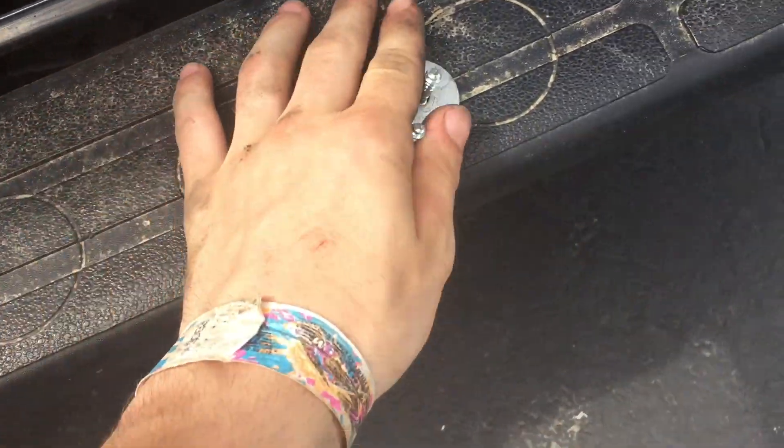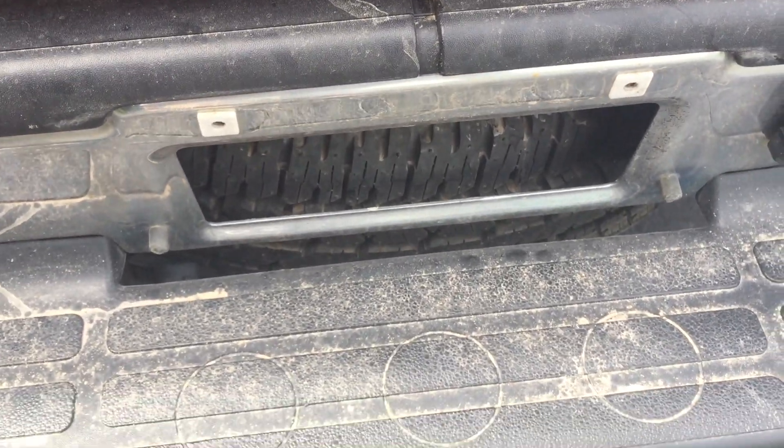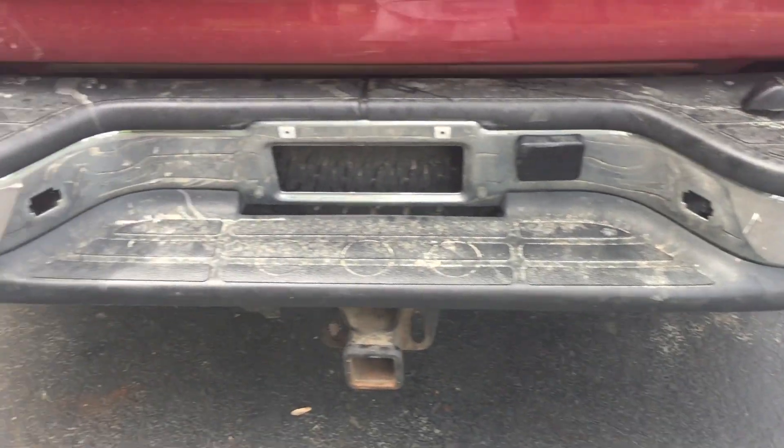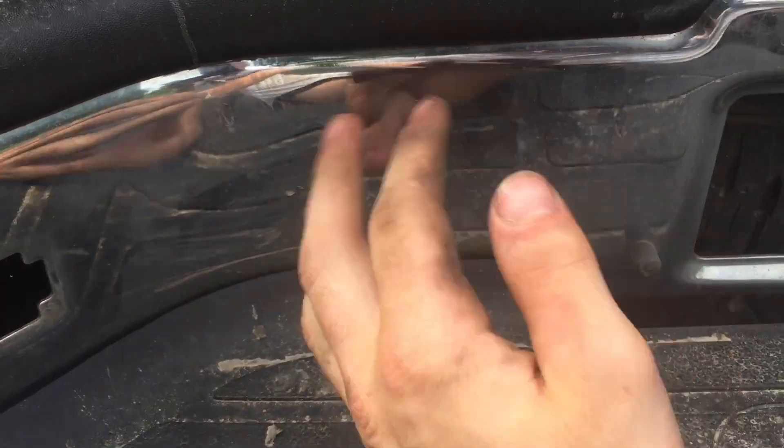I've got the two bolts that hold on my license plate. I only have two bolts on the top so we will put that up there. Now what you're going to do is just clean the bumper off and make sure there's no dirt on it because that will ruin the paint job.